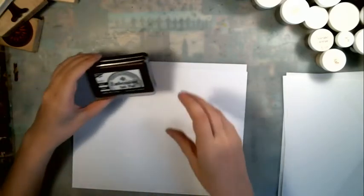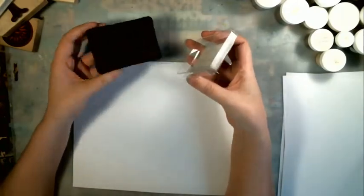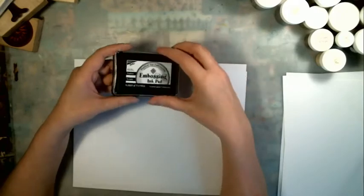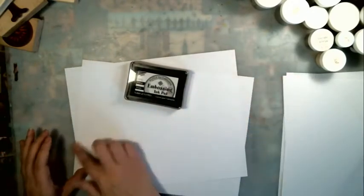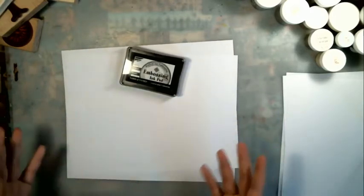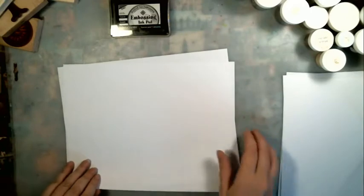I have a very old embossing ink pad. It used to be a nice clear color — it's now black from all my dirty stamps. It still works so I still use it, and when it doesn't work anymore I'll buy a new one. I do use two pieces of paper underneath my work. You really only need one, but I'm really messy so I have two, just to collect a little bit more of the embossing powder when it falls.